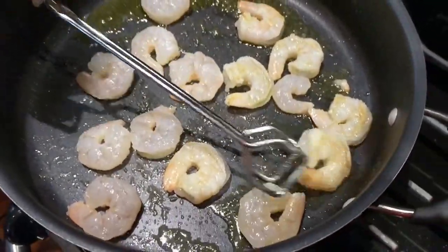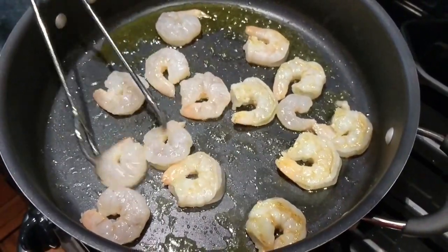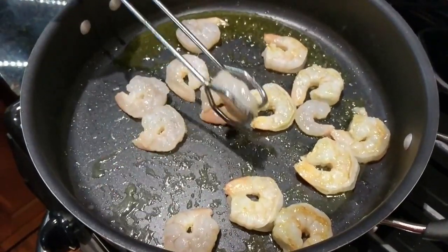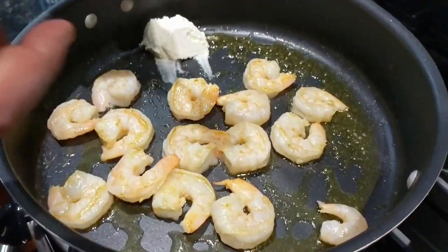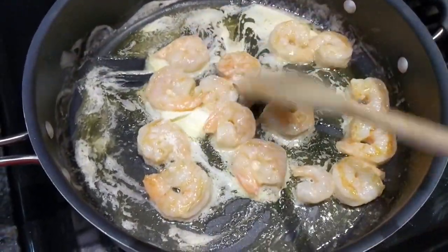Start to flip the shrimp over when they begin to get brown, and throw in a few tablespoons of butter. Stir it and let them continue to brown.